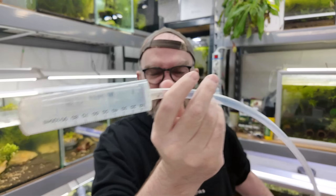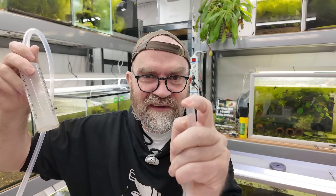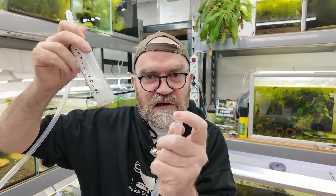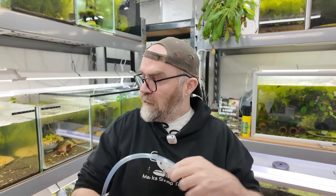Let me show you how we fix it. I've made a little gravel vac from a larger syringe and a piece of pipe. You control the flow with your finger on the end — releasing and blocking to let water out in pulses. The soil rises inside the tube as you release, and when you want it to stop you block it, it settles, and you move on to the next section.